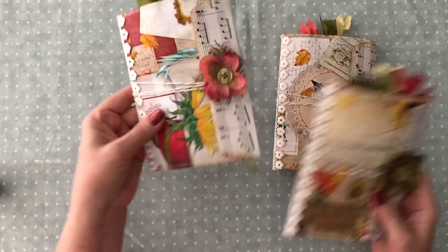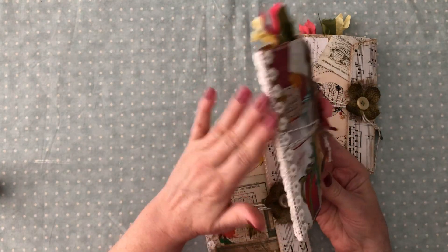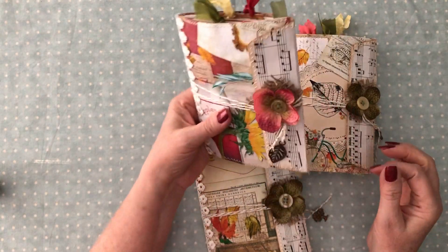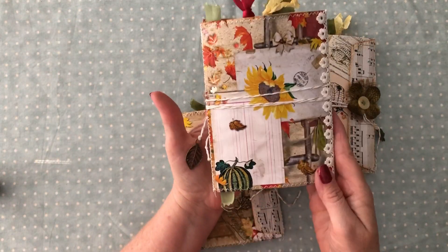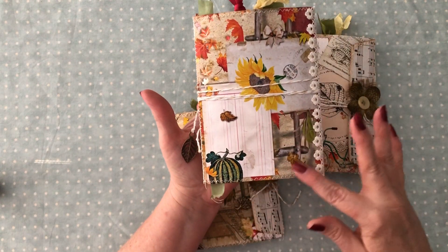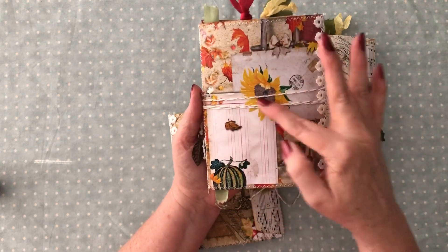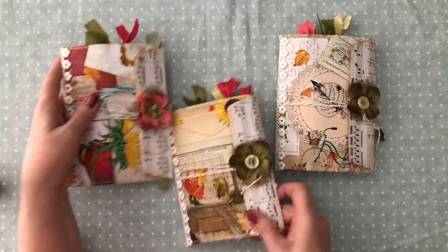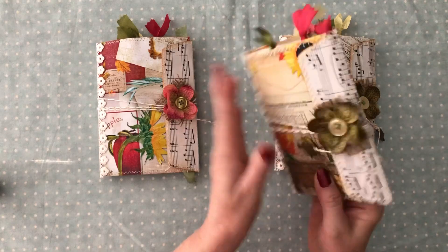Let me just go ahead and show each one. I've got little charms on them. I've got a spine here, and on the spine I've got the lace trim. Let me just show you the front and back. You can kind of see how she's collaged her little pages here. You could cut this out like that and make a tag out of that. Really pretty papers.